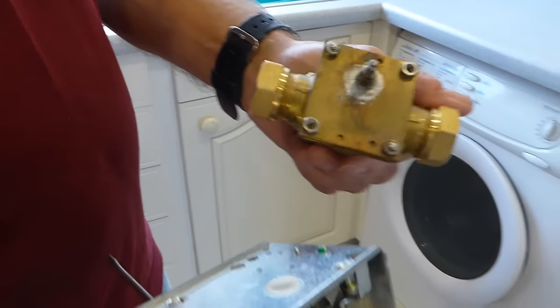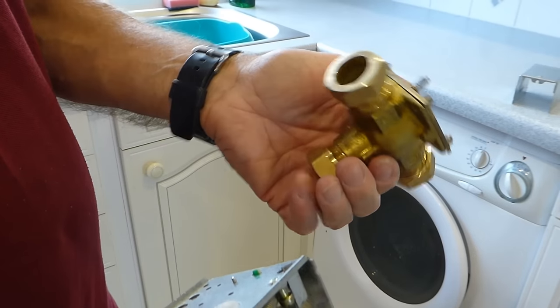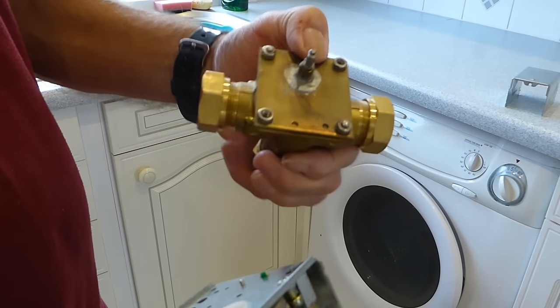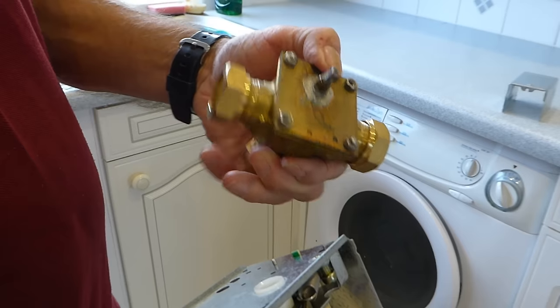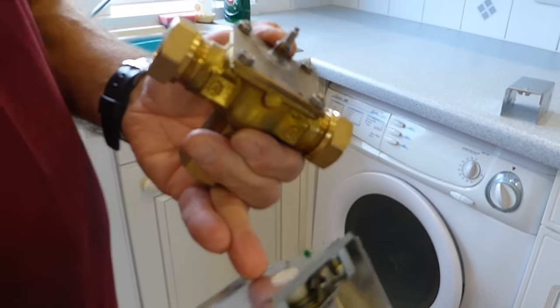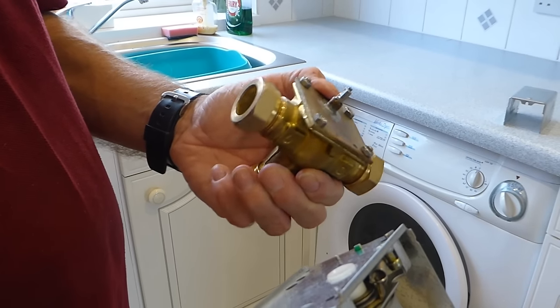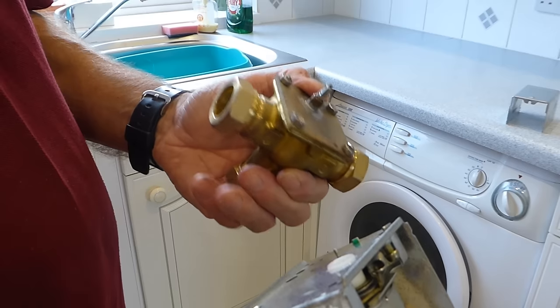There is the body of the valve — that's the part that doesn't go wrong that often, but sometimes if there is a fault with that part it could be what's burning the valve head off. So be warned: if you've already fitted one of these and it's only lasted a short time, there's probably a problem with the body of the valve. Just something to bear in mind.